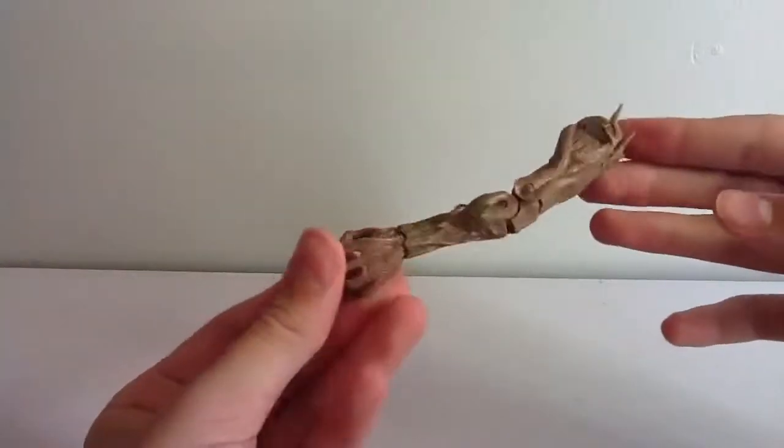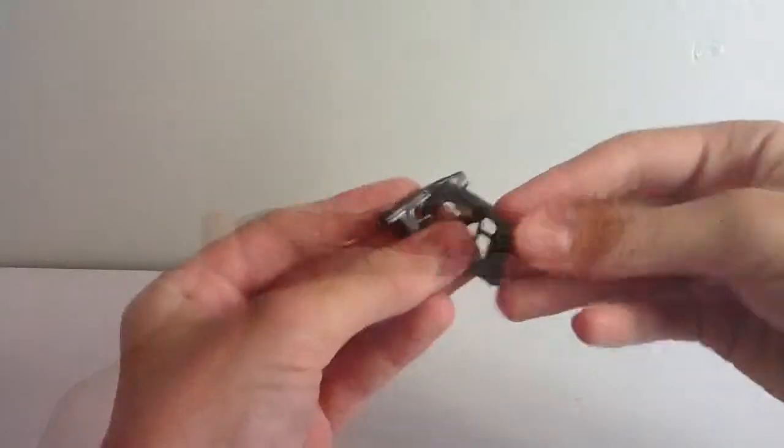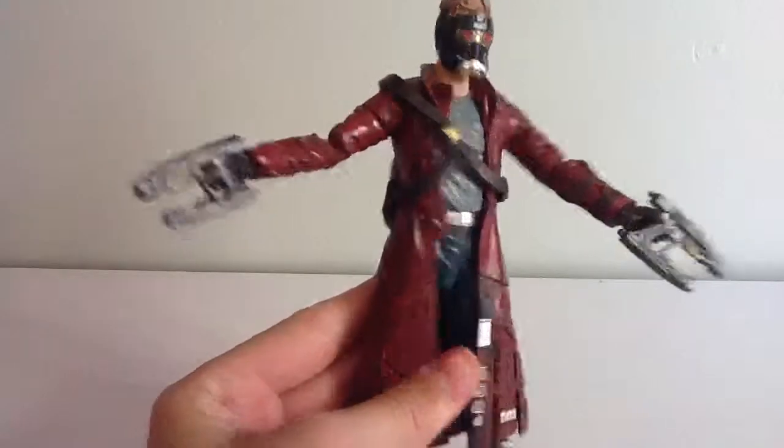First off, he comes with the left arm of Groot. I don't know if I'll build him, so I can't make any promises. He also comes with his quad blaster — you can see it's a solid gray with some gold bits, nice sculpting. And he can hold them pretty well. It's a little bit loose, but they're not going to fall out.